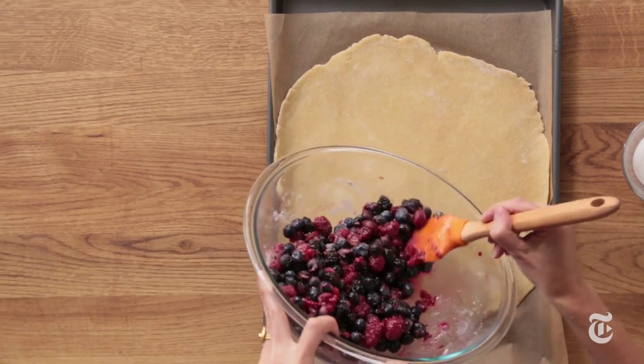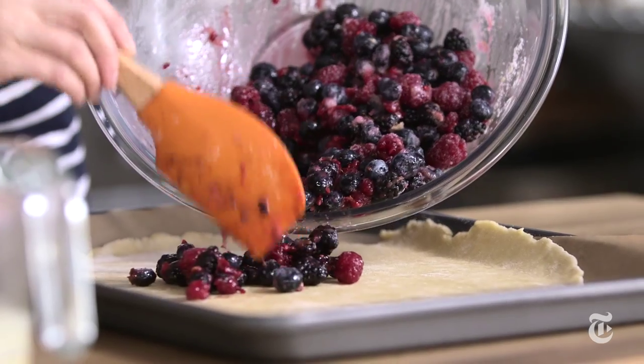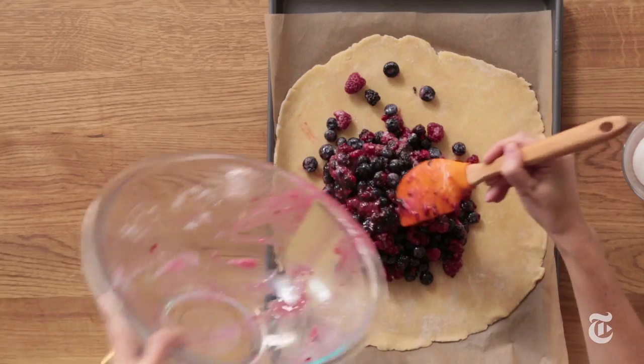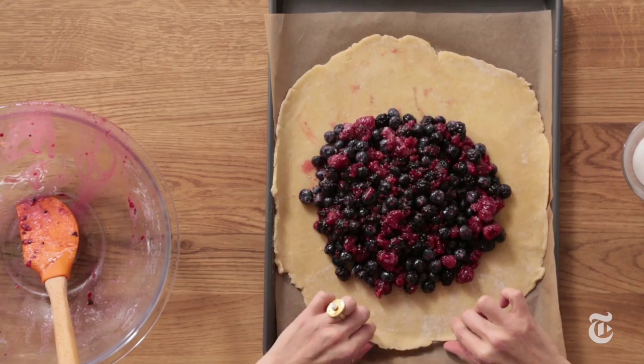Fruit goes in the middle — you kind of want to mound it in the center. You could use a scraped vanilla bean right in there, that would be fabulous. Cinnamon is another option. That's the thing about this: once you know the basic recipe, you can just take it and do your own thing.